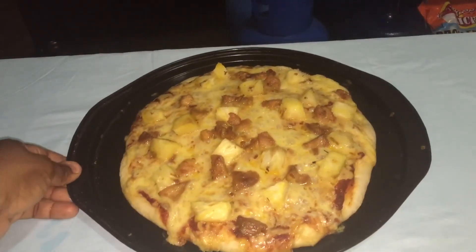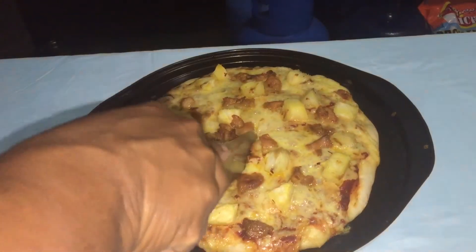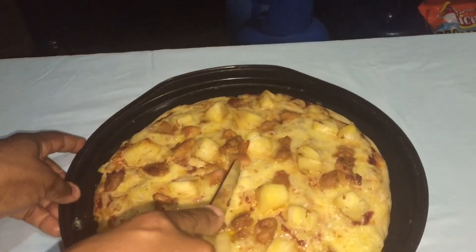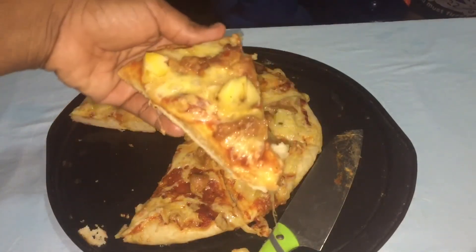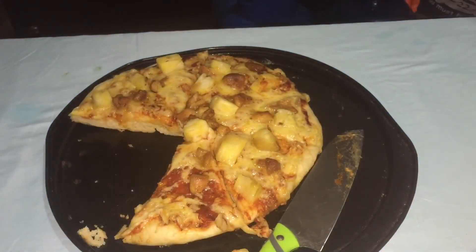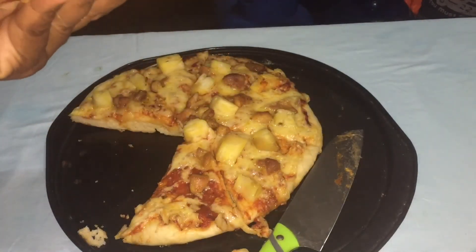My pizza is out of the oven — here you go! I'm gonna cut it and eat it now, woohoo. I don't even know where my pizza cutter is right now, so I have to use a knife. Okay, I'm gonna taste it — oh my god, it's so hot! Tastes really good.